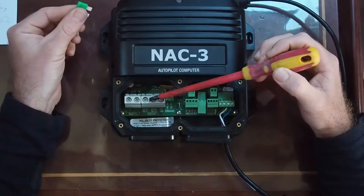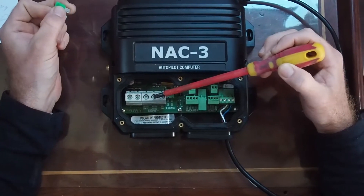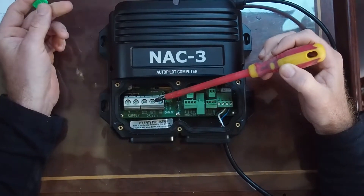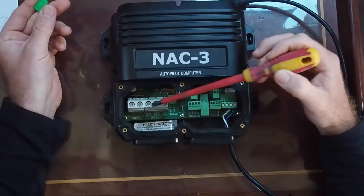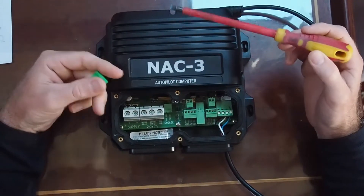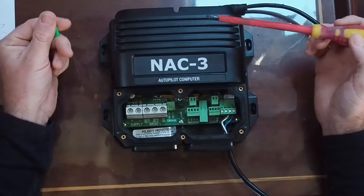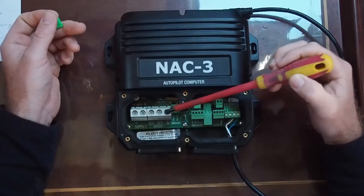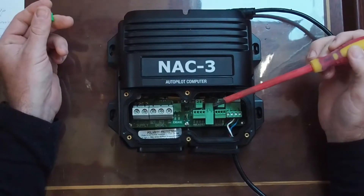Moving along, you've got your motor controls. If you're using just a hydraulic pump or an electronic drive or something like that, you're just going to use these two terminals here — positive and negative — and it's just a two-way street, so that's not too bad.